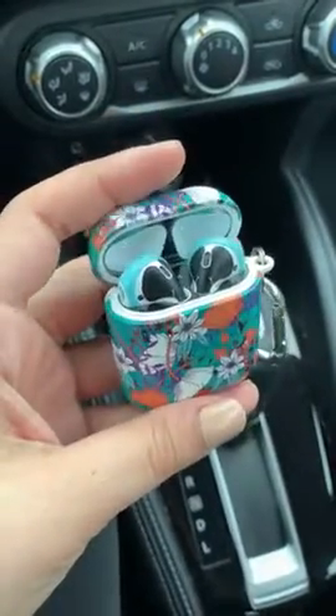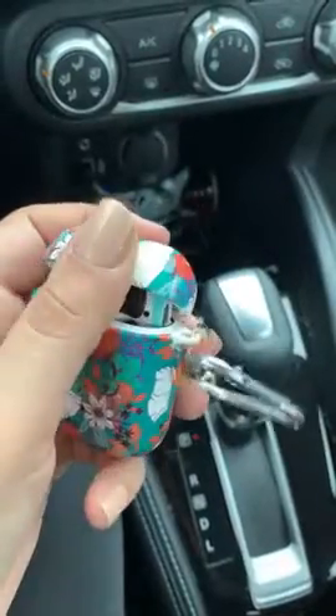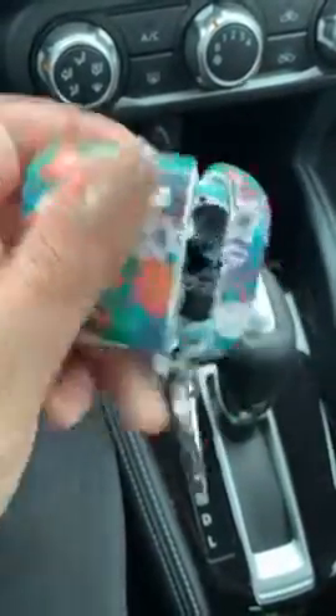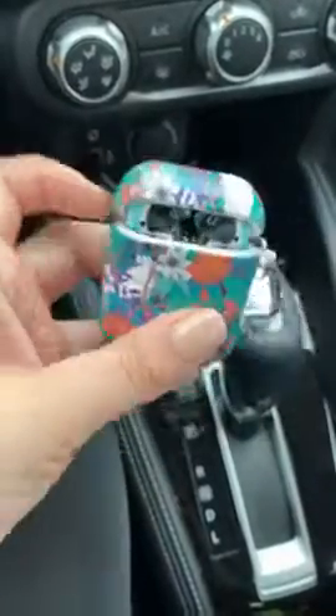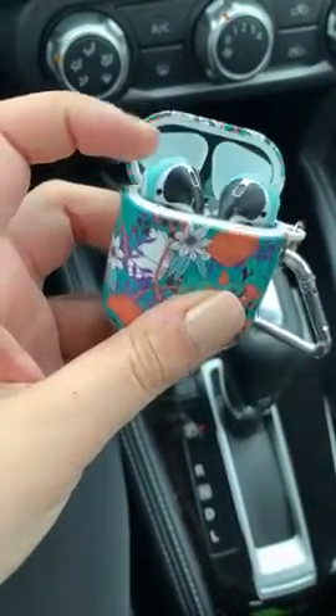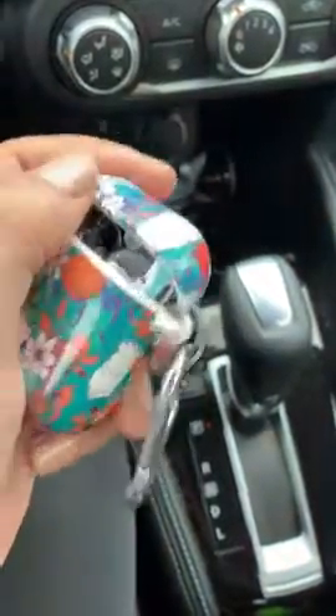They look very, very good and they do not hinder the case closing. When you try to open it, there might be a little tug where it won't just drop open because it catches on the plastic, but then you just open it right away — no big deal.